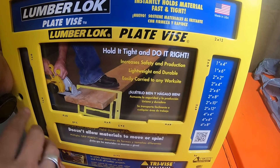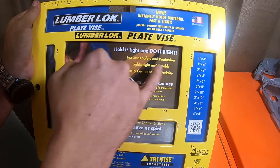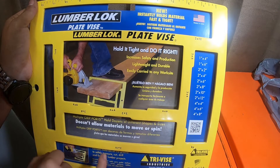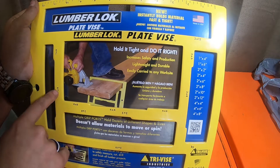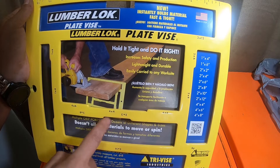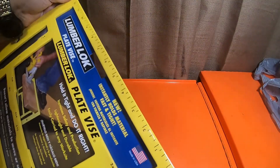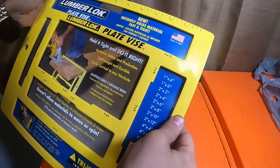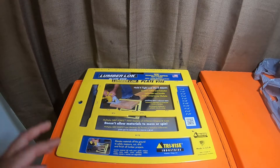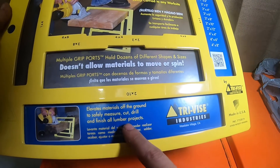This will come in handy for 1x4, 1x6, 2x2, 2x4 and more. It's got all the markings on it: 1x4, 1x6, 2x2, 2x4, 2x6, 2x8, 2x10, 2x12, 4x4, 4x6, 4x8. It's a nice little vise and it also has a measurement ruler on it. I also picked up the triangle-shaped one made for pipes — PVC, steel, angle iron and a few others. According to the packaging, it elevates the material off the ground to safely measure, cut, and drill/finish all lumber projects.